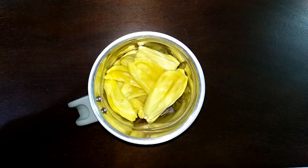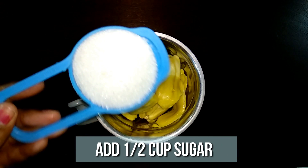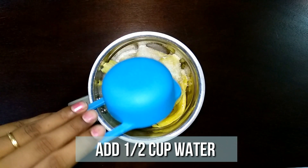Add half a cup of sugar and half a cup of water, then grind it to a very fine paste.